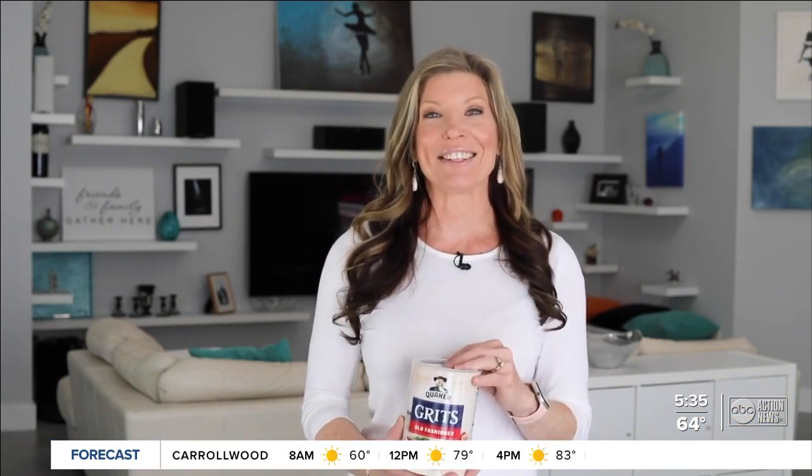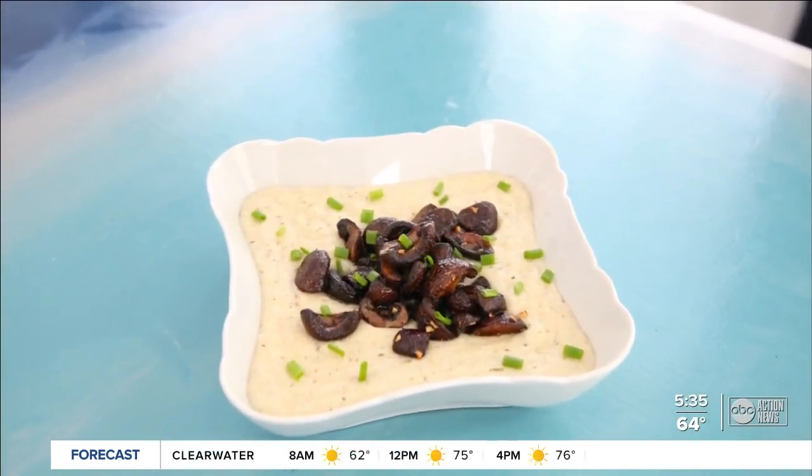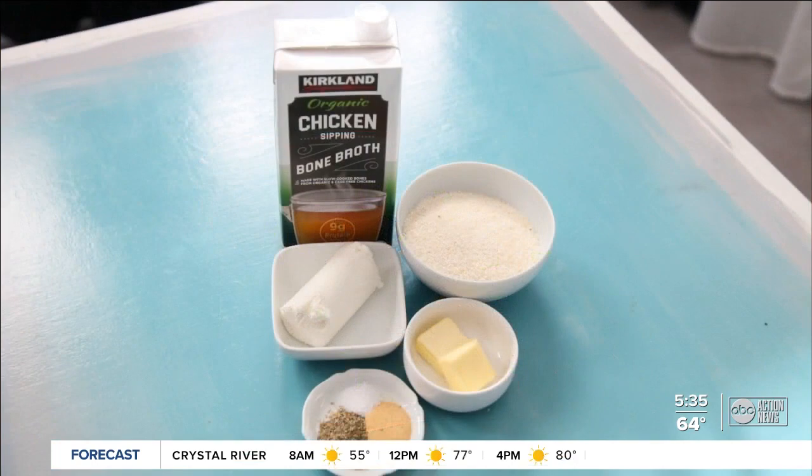Whether you are making breakfast, lunch, or dinner, Shea is whipping up a creamy and crispy combo that is easy for any time of the day. My husband has always said that he doesn't like grits, so I decided I'm going to take on the challenge. And came up with these creamy goat cheese grits with pan-fried crispy mushrooms — simple ingredients, seasoned up wonderfully. And yep, my husband loves them.